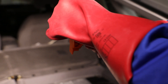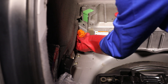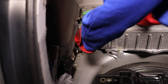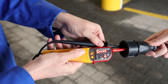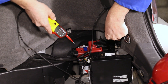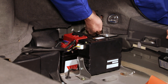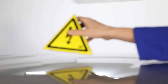Next, reinsert the service disconnect. You normally need to wear safety equipment to reinsert the service disconnect. Make sure that your voltage tester is still working by checking its function on a 230-volt socket and the 12-volt electrical system. Then connect the 12-volt battery. The high-voltage system is now active.